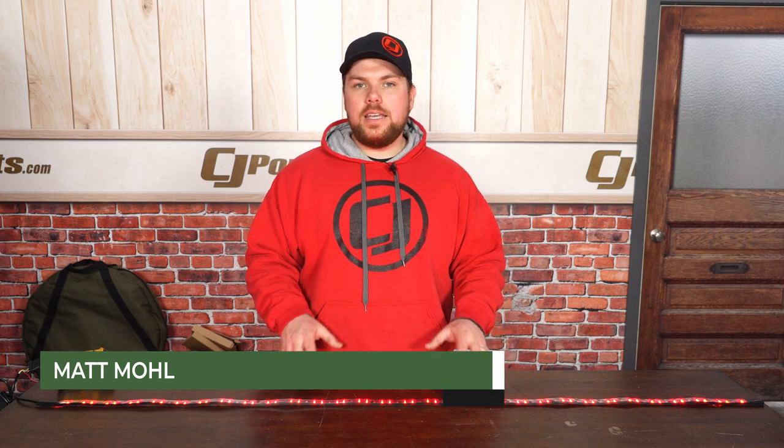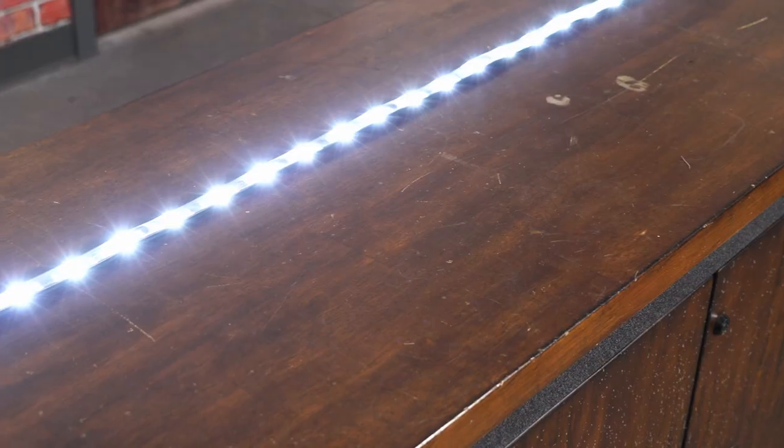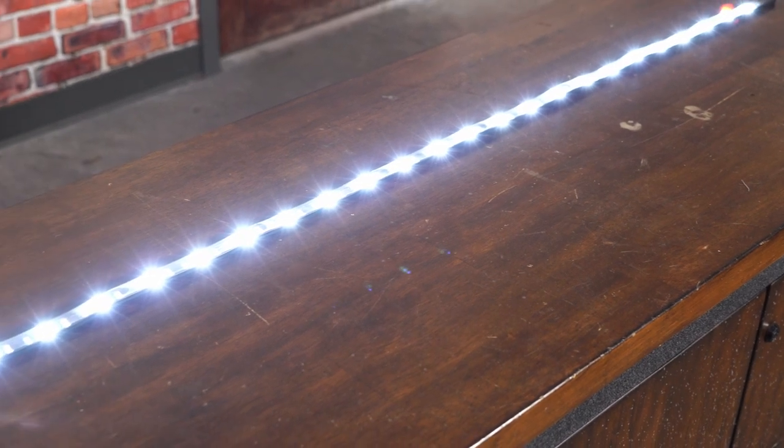Hey guys, Matt with CJ Offroad here. In front of me on the table, I've got Oracle's 60-inch LED tailgate light bar, fitting basically any truck or off-road rig that uses a five-foot length.